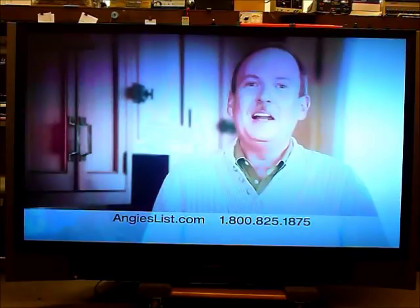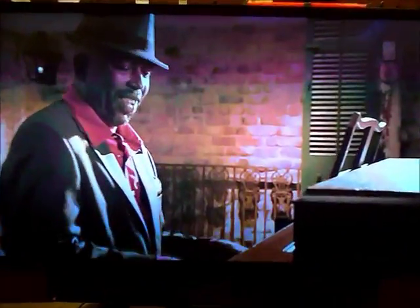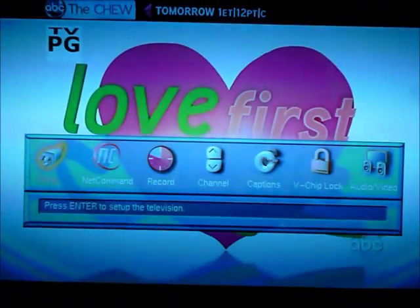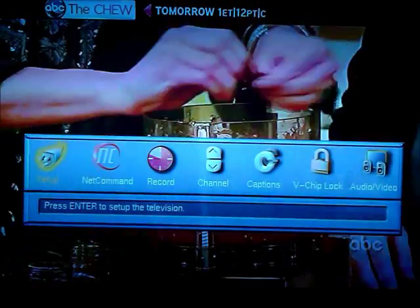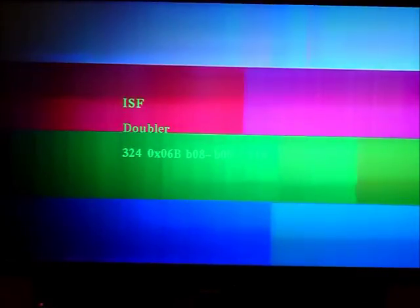Here's a Mitsubishi WD-73727 with the typical solarization of the picture. If I zoom in, you can see on some of the high spots the colors are not accurate, a lot of shadows in the picture. The color of the menu, which is normally a nice blue, has a lot of greens to it. If I bring up the internal test patterns, you can see the color bars are very much out of alignment. This is a typical problem with this chassis — it has to do with the color wheel, which we'll talk about repairing very shortly.